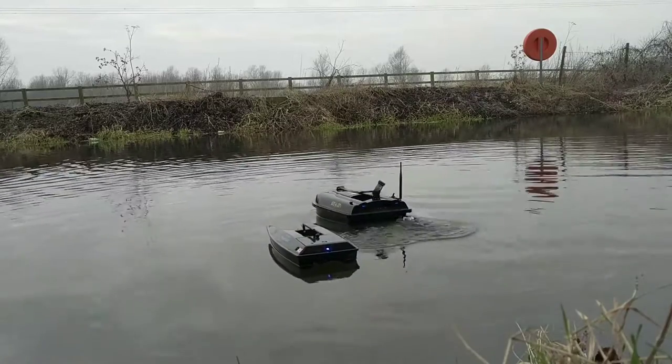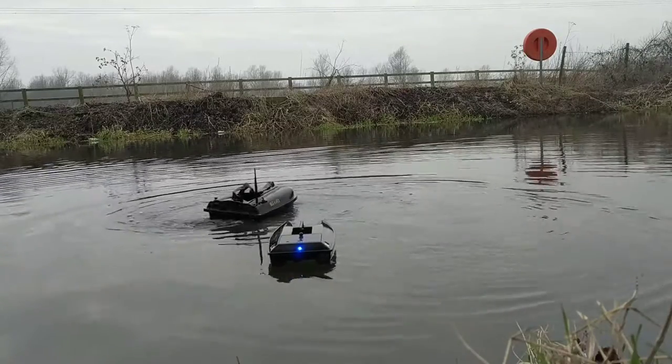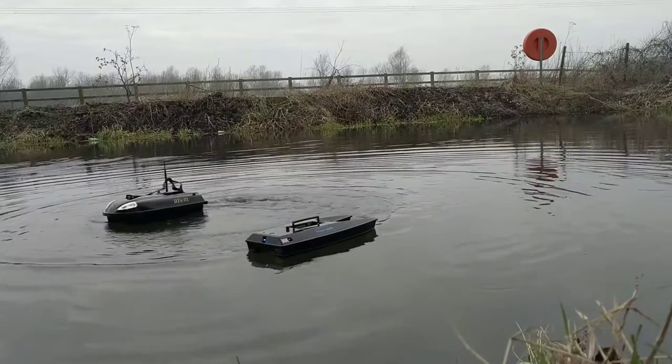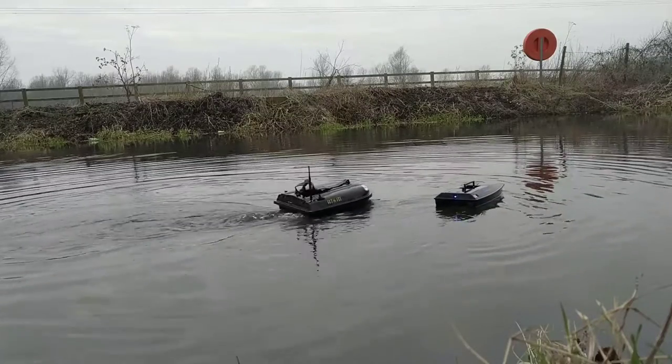And there we have it — the Wave Runner Atom and the Anglian Techniques ProCat Mark III. Please like and share our video. Both good boats, happy with the purchase.